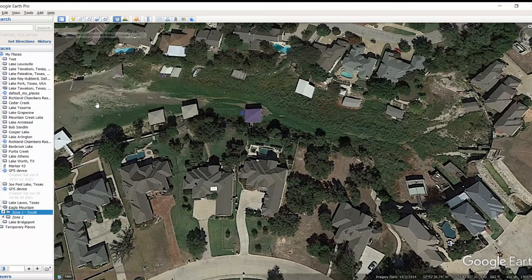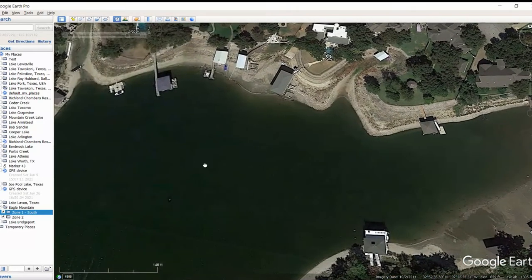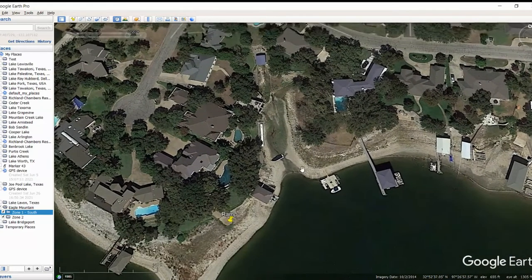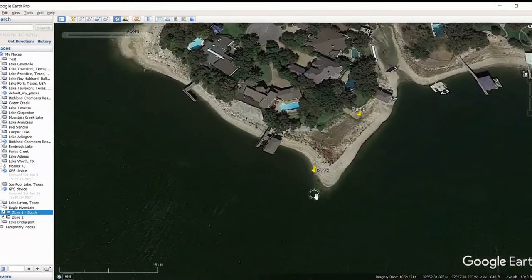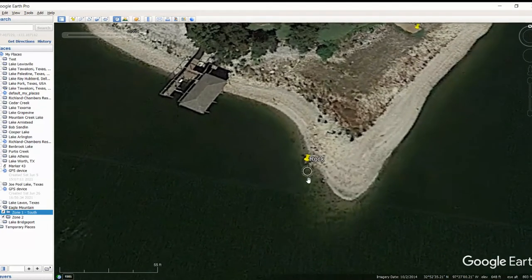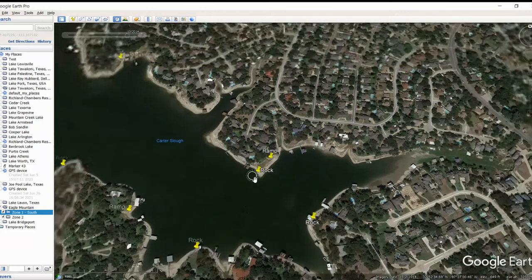Going back in here, I thought maybe that would be a creek channel or something, but it looks like just a bunch of houses and kind of drainage pipes and things like that. Moving on up here, didn't see too much in these areas where all these houses were. You'd think you'd see a bunch of brush piles - you go out to East Texas, every one of these docks got brush piles, all kinds of things. We get up here, there's just nothing. But there is a ramp over here and some really nice houses. And then there's some rock right off of this point - looks like a big boulder kind of thing. That looks like it'd definitely be a good spot to go look at.